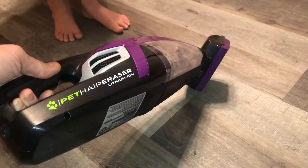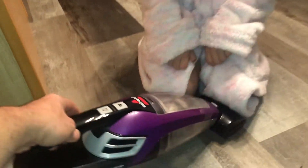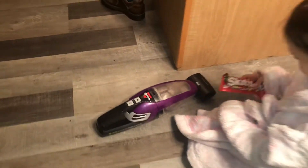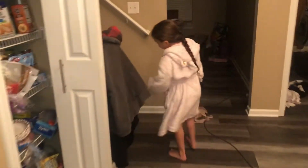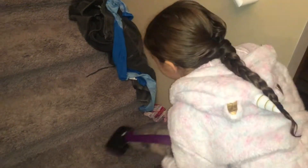I'm doing a review on this little Bissell vacuum because I'm impressed. We just cleaned the stairs — which we hate cleaning — to show you guys. Look at all this dirt in here that we just captured. I think I'm gonna get my kids one of these for Christmas each, because that's great.